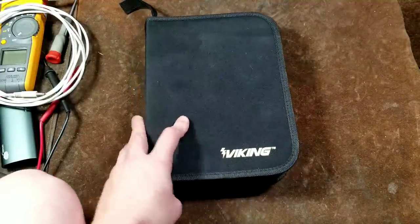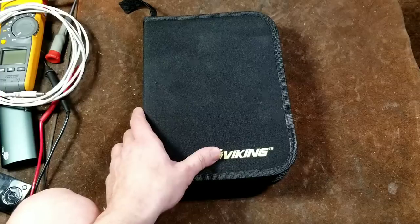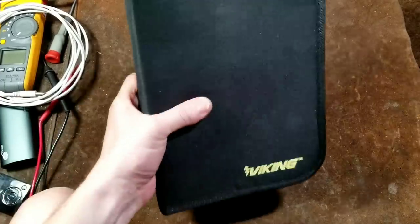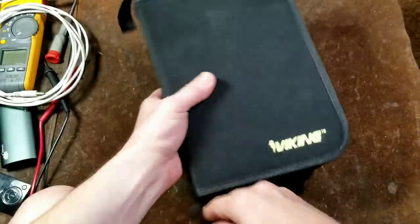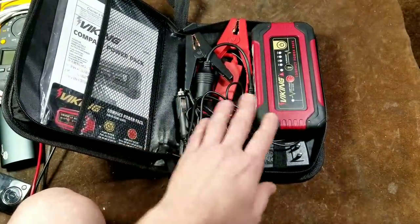Caddis Maximus here with a review of the Harbor Freight Viking lithium-ion power pack jump starter. It comes in a pretty nice case. This retails for $80.